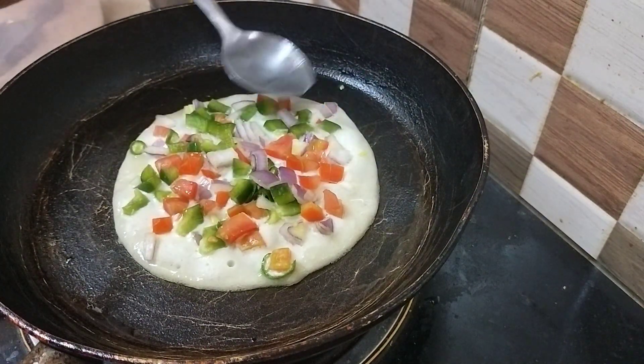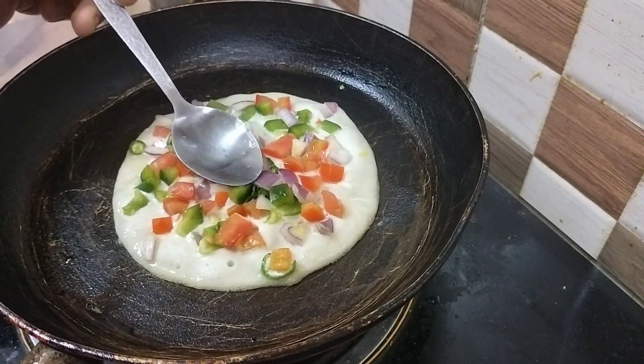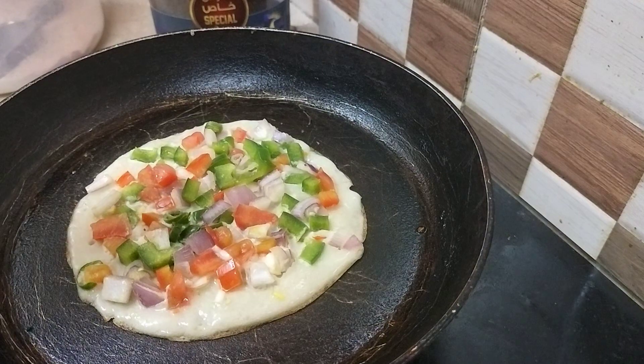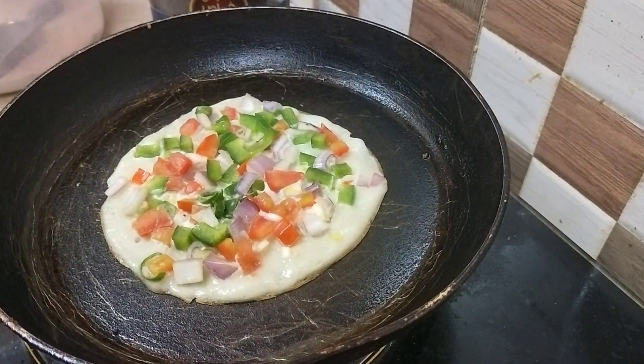You can press the vegetables slightly so that when we flip it, they won't be removed. Cook for 3-4 minutes on medium flame and then you can flip it.